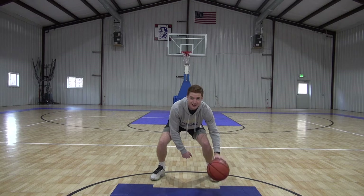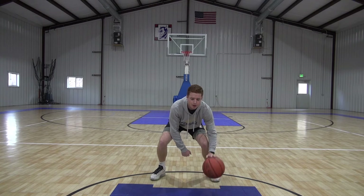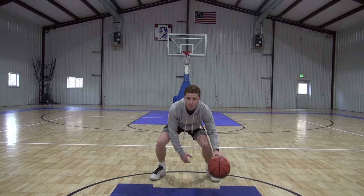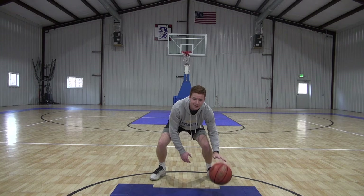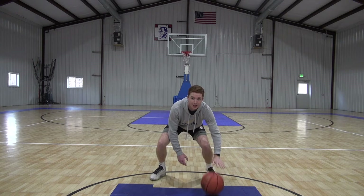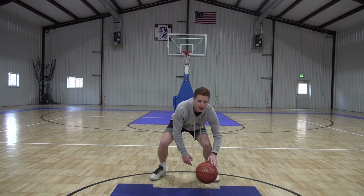Now we're going to go full speed — that last 20 seconds, now we're going full speed. Really going as hard as we can go, making sure that the ball stays on our fingertips the whole time, so we're able to take control of the ball wherever it goes. Good, three, two, one — time, good.